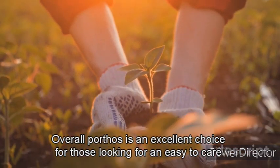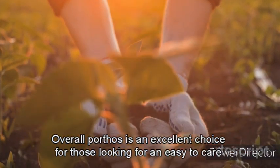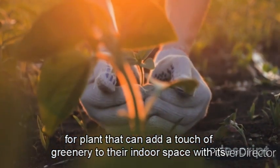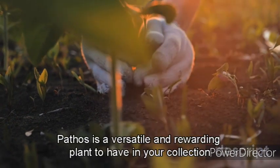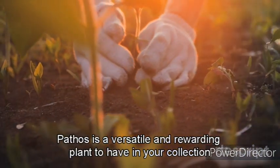Overall, Pothos is an excellent choice for those looking for an easy-to-care-for plant that can add a touch of greenery to their indoor space. With its attractive foliage and tolerance for a wide range of growing conditions, Pothos is a versatile and rewarding plant to have in your collection.